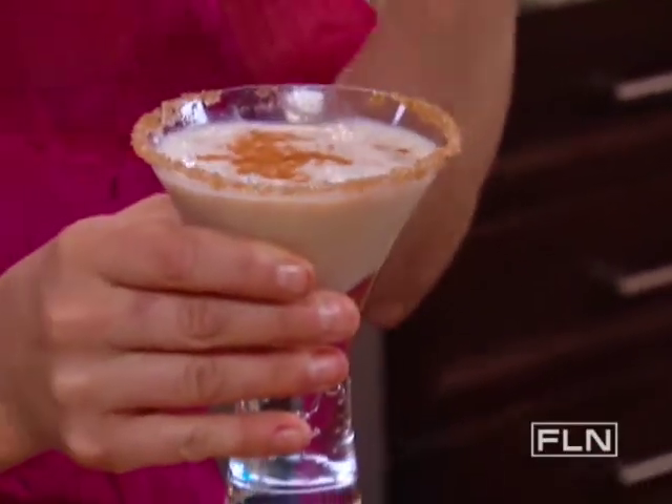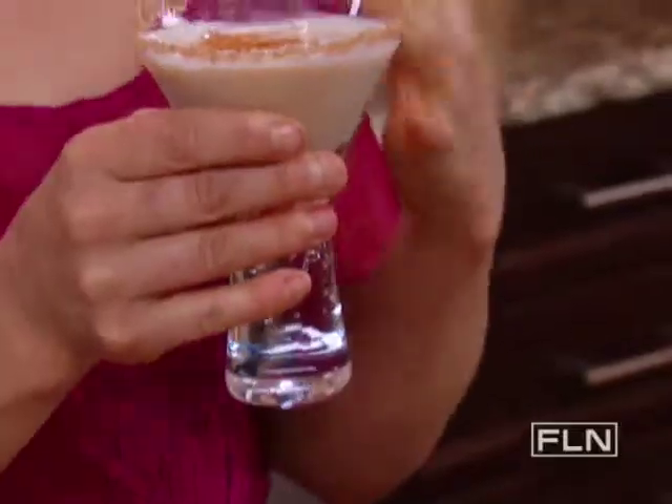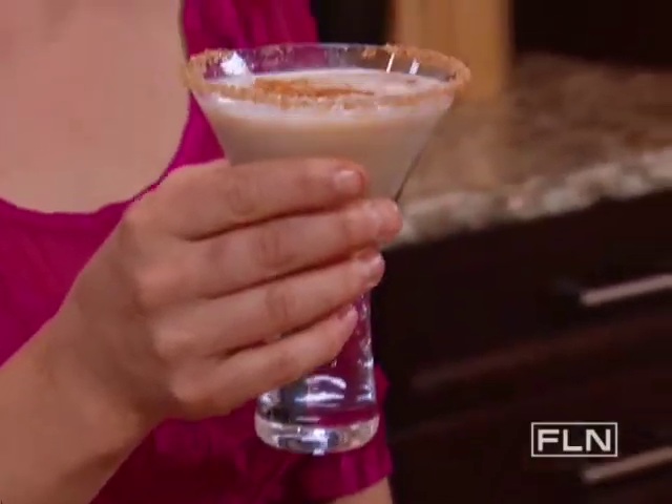You got a little bite of crystallized sugar, which plays off the cinnamon. And then you have the butterscotch — this is like an adult milkshake. This is so decadent and smooth and buttery and silky. Wow, that is so good.